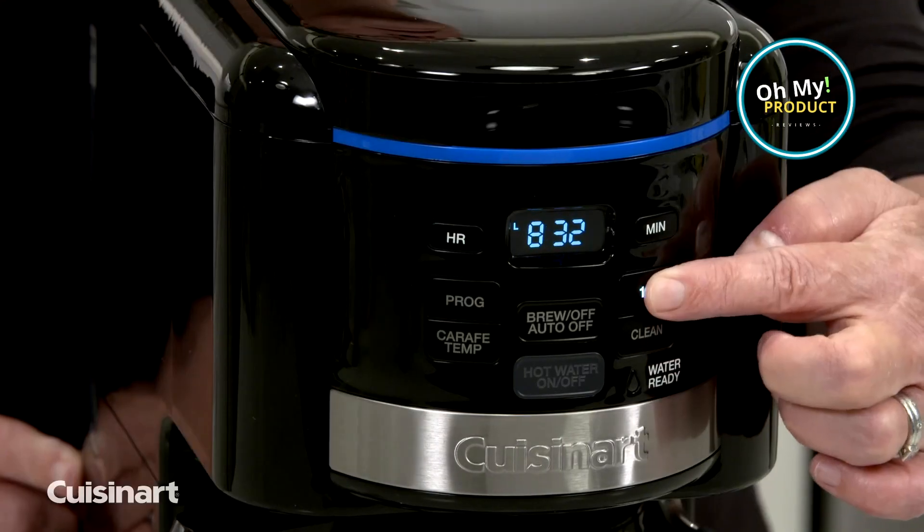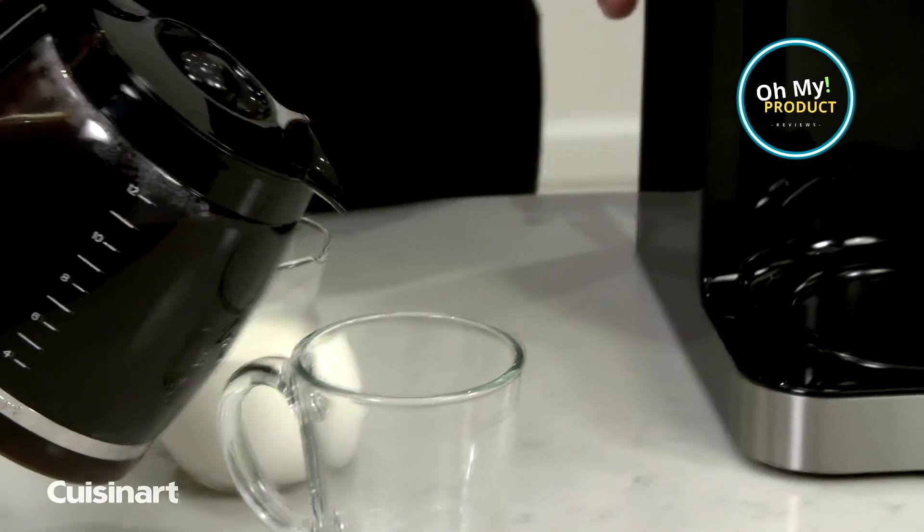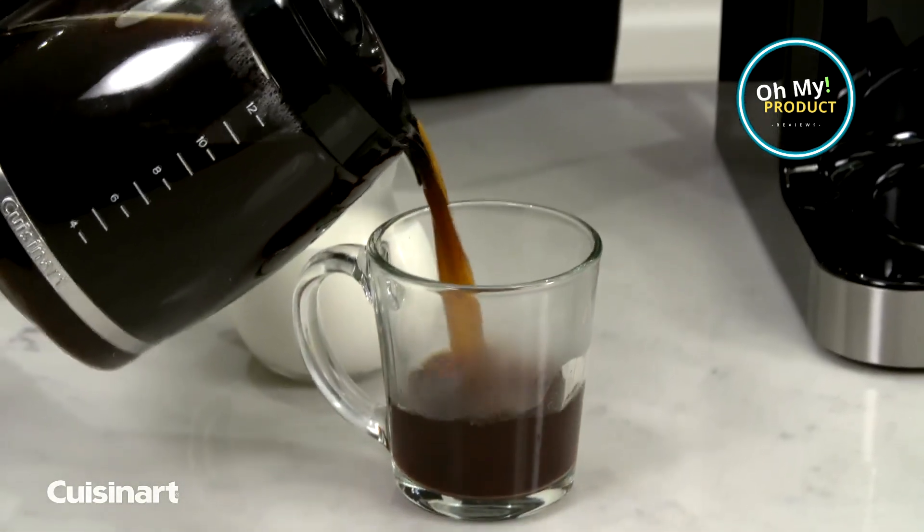It also boasts a gold-tone, commercial-style permanent filter. This eliminates the need for paper filters, which is not only cost-effective, but also kinder to our planet.